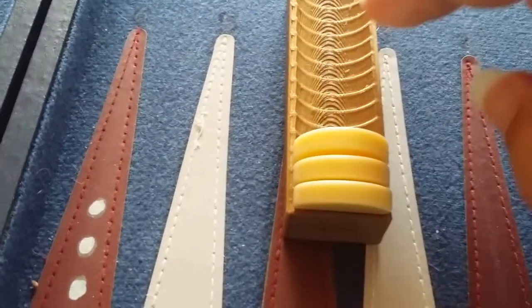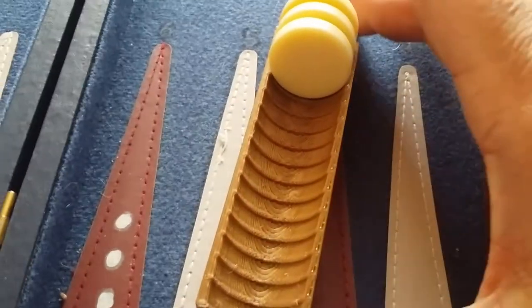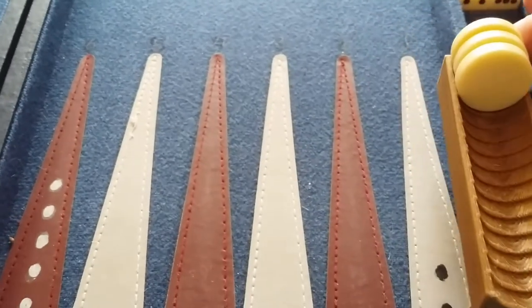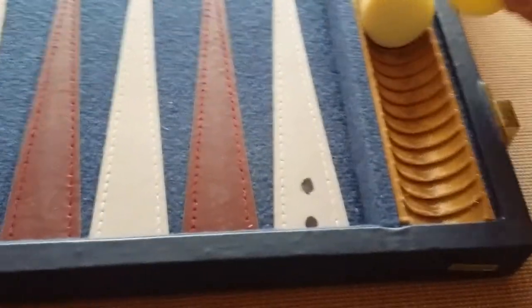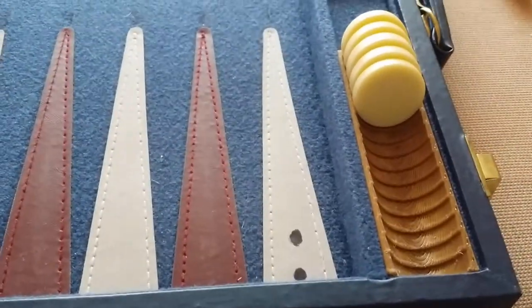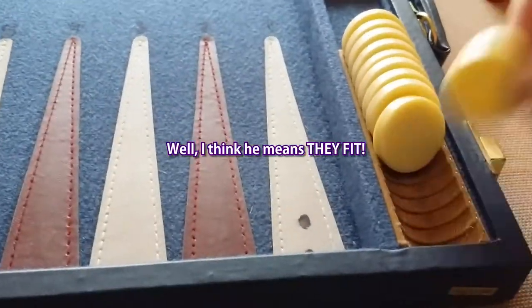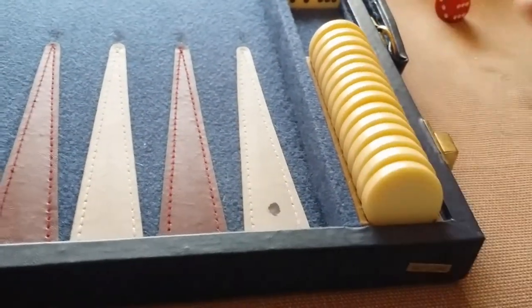It gets better and better as you go. We've been using it and it's all right. I've obviously got my measurements right, which is nice — it's nice when you manage that. You get your measurements right and things look half decent. It kind of works — that's kind of what I thought it would do.